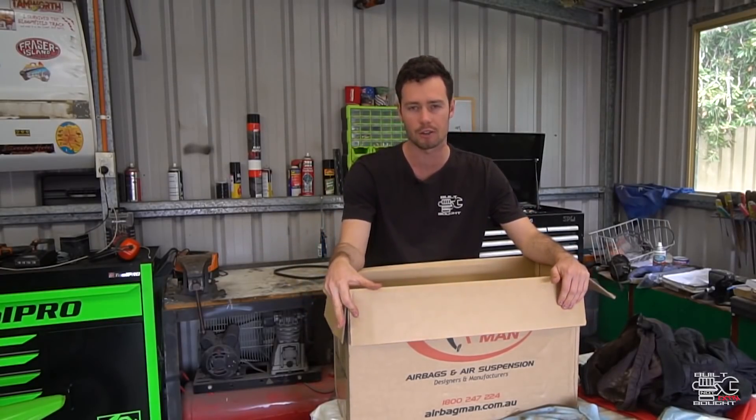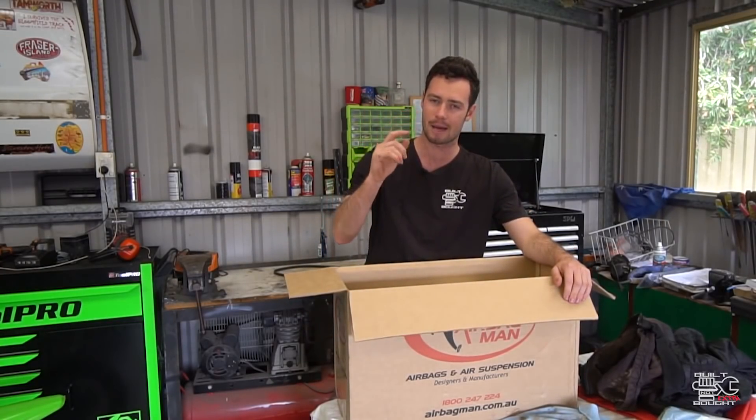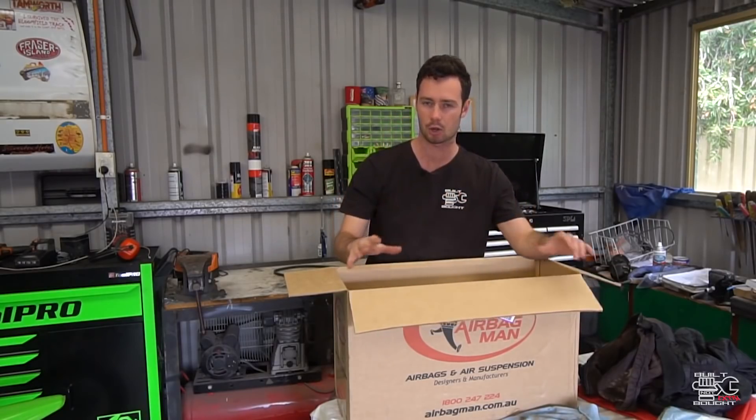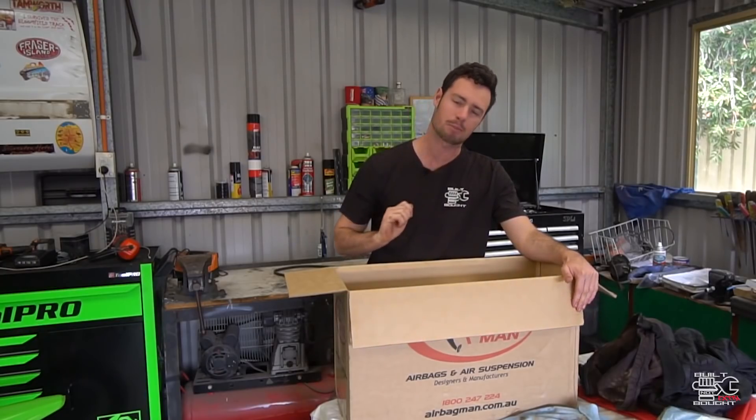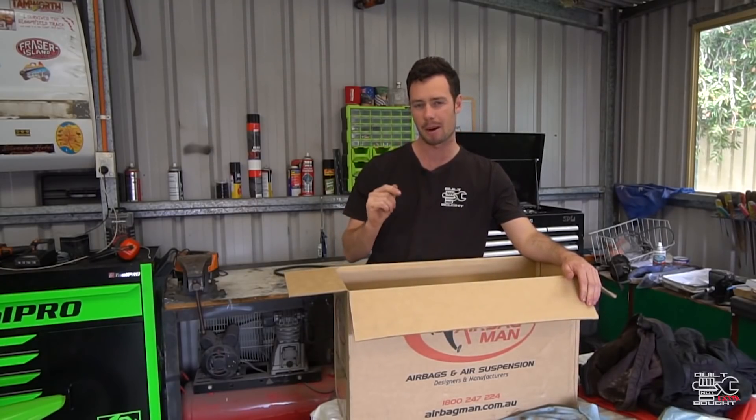How is this kit different to what I've already got on there? What I've already got are the Airbag Man airbags inside the coil springs. There are some hoses and outlets at the back — pretty much plug in a compressor and pump them up and down.